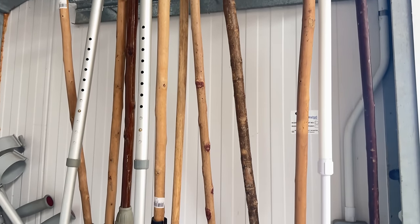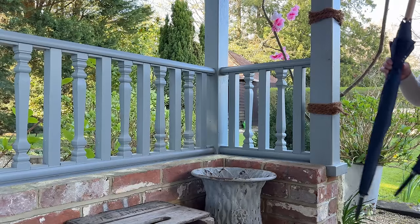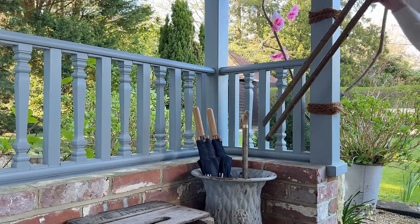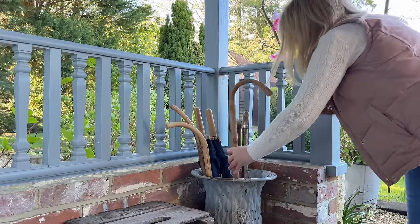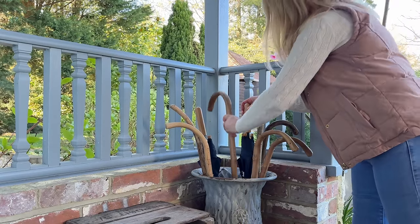When I found a few more on a recent trip I thought yes, of course they've got to come home with me because I plan on getting quite a big collection and then doing something with them, particularly at Christmas - more of that later. In the meantime they can live in the umbrella stand and chat to each other about all the walks they've been on.